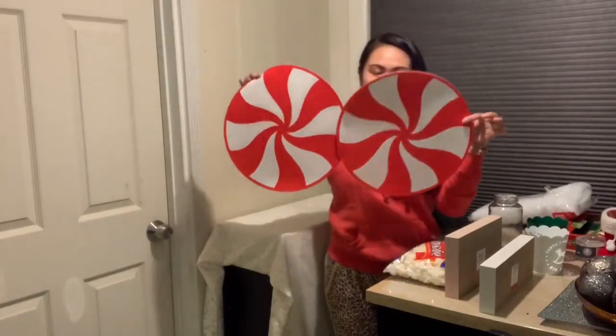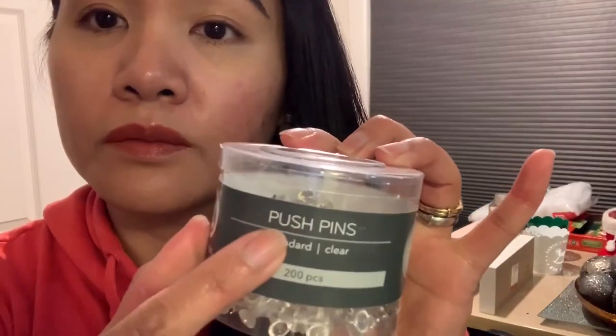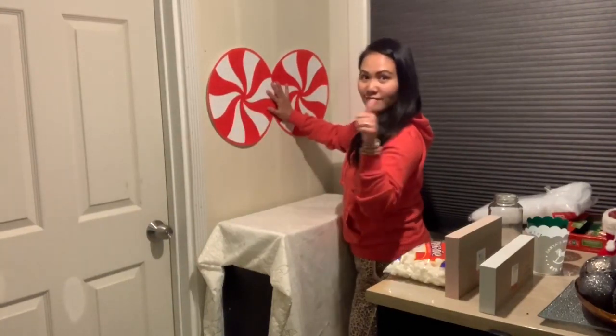We're gonna be cutting — make sure you just cut the paper only. This is what we're gonna be putting on the wall and we're gonna be using push pins for that. Just like that — perfect.